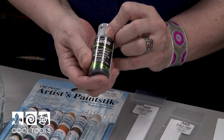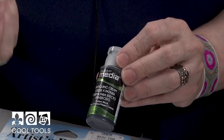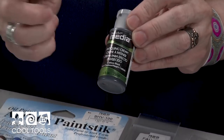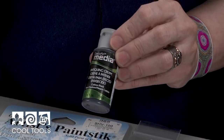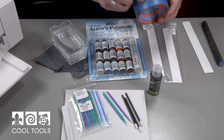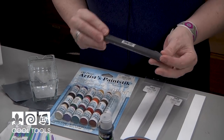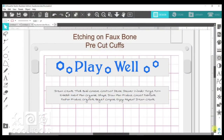We're also going to use DecoArt Media — this is carbon black — and I use this to get into the recesses that we etch to get a really nice deep black color. We don't use alcohol pens for that because when I go over it with alcohol color it'll erase the black, so this is more permanent. I need some masking tape — I like Scotch Blue. It's very thin, and we also need some alcohol ink pens which you can purchase at Cool Tools.